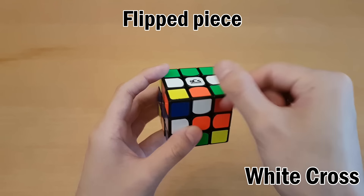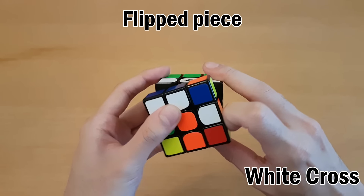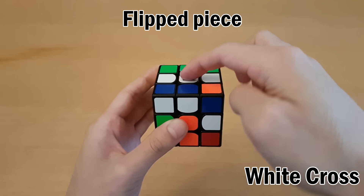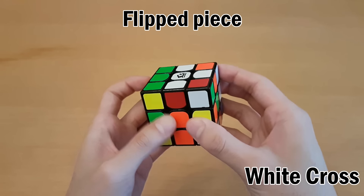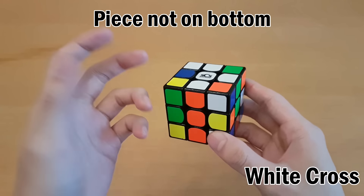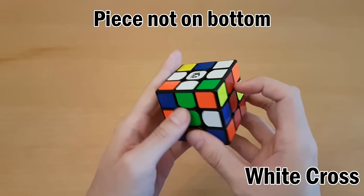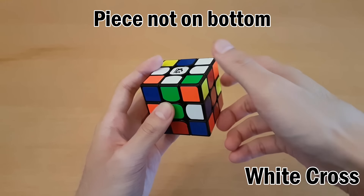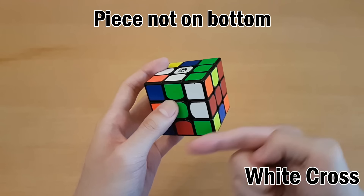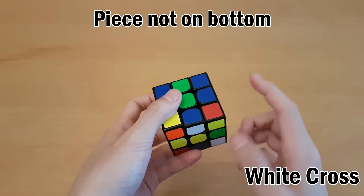But these colors might be switched. What you do in this case is move this over to the side, then turn the top counterclockwise, move this up here, and then put everything back. Lastly, what could happen is you're looking for the last piece of the cross and it's not anywhere on the bottom - it might be in the middle. If it's in the middle, just move it down into the bottom, move it out of the way so that you can fix this cross piece, and now you can solve it as usual.